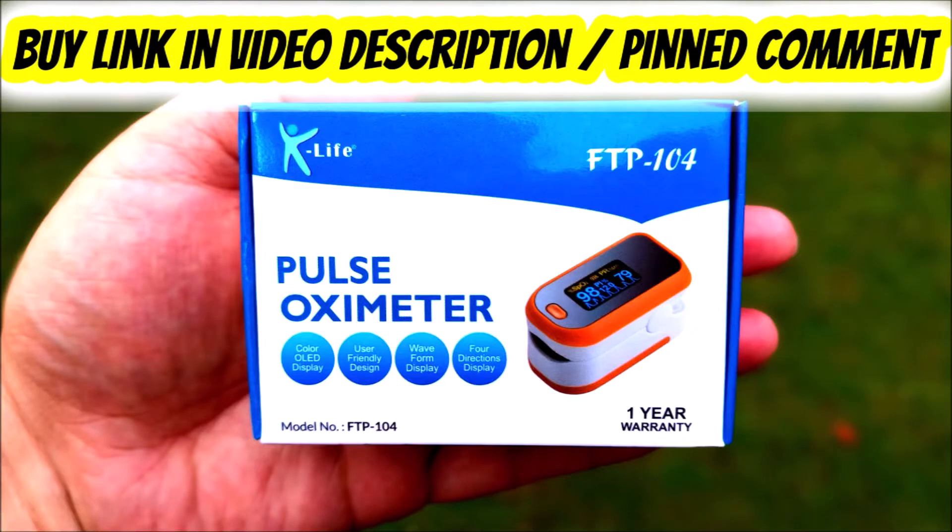A finger pulse oximeter is not a luxury item but a necessity these days. You can get a decent oximeter for under Rs. 2000. If you are interested in buying an oximeter, I will leave a buy link in the video description and pinned comment. I can confirm that this video is not sponsored by any oximeter company. Thank you for watching, and for more such useful videos please like, share, and subscribe to my channel.